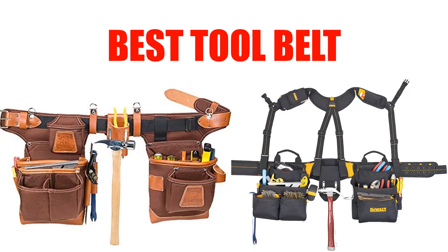Are you looking for the best tool belt? Here we will break down the top 10 tool belts on the market. We have included links in the description for each product mentioned, so make sure you check those out to see which one is in your budget range.